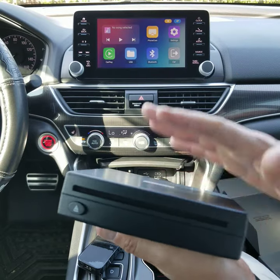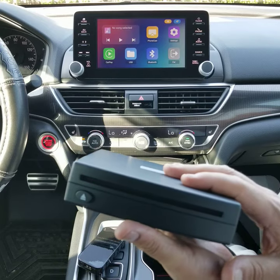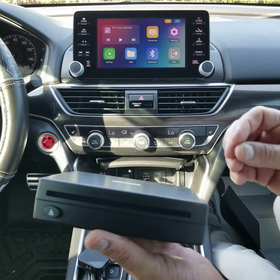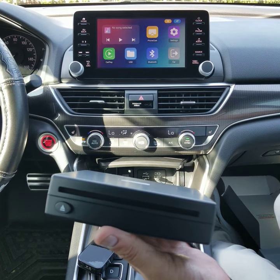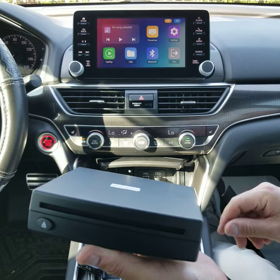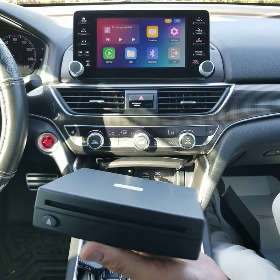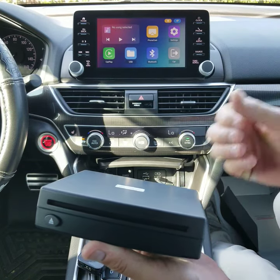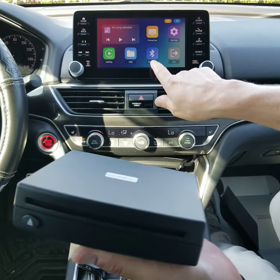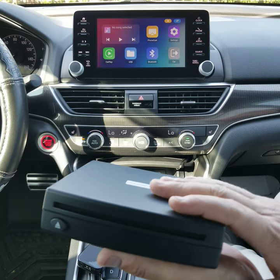Another icon you'll notice is phone casting. The device was developed primarily to add the CD player experience back to the vehicle, but they didn't want to stop there. They realized there are experiences on your smartphone you may want to take advantage of — like streaming video or browsing the internet — and having access to that on your factory screen. So they added phone casting, which is screen sharing: taking your smartphone and displaying it on your factory screen. You control it from your phone, but you can watch whatever you have on your phone on the factory display. The module also provides Bluetooth media streaming directly into the factory radio.